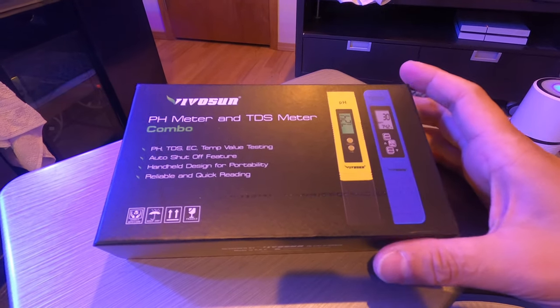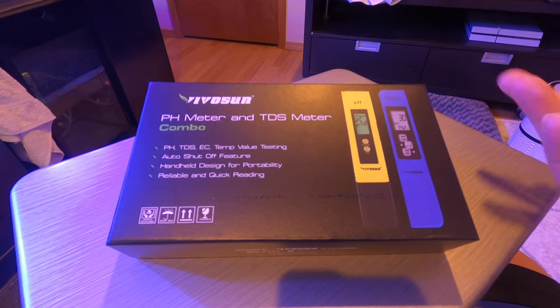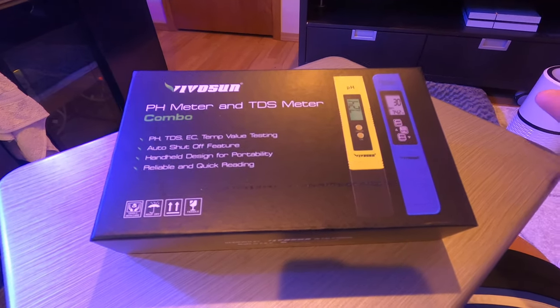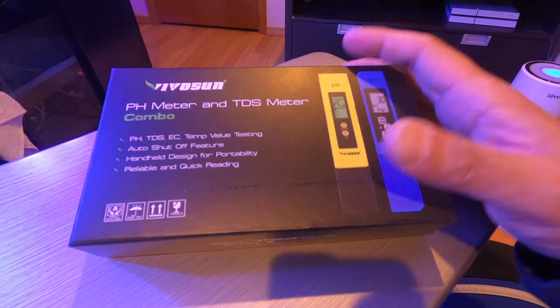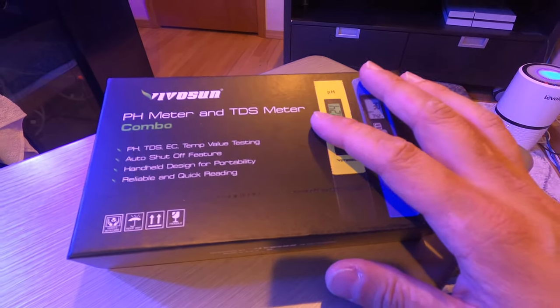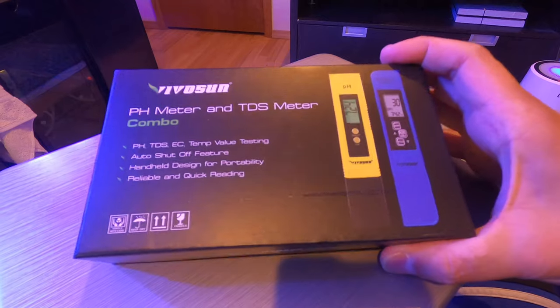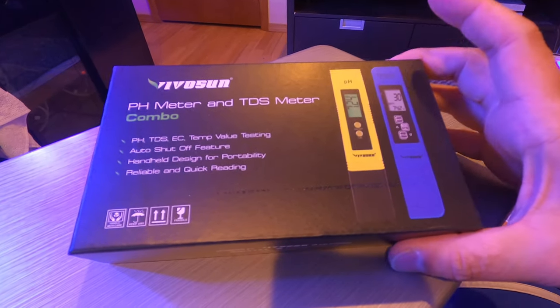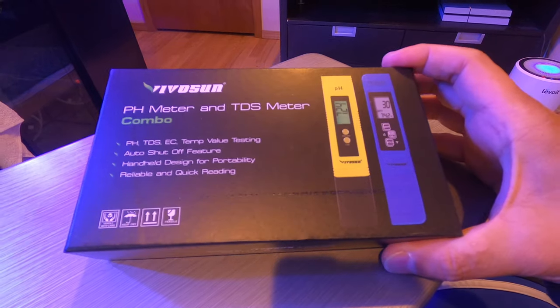For saltwater, pH should be anywhere between 8.0 to 8.4 — the higher the better if you have SPS and clams. For total dissolved solids, you want it lower than 500 ppm so the water is clean and not too dirty.